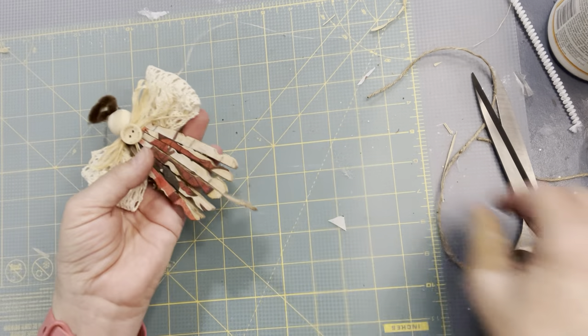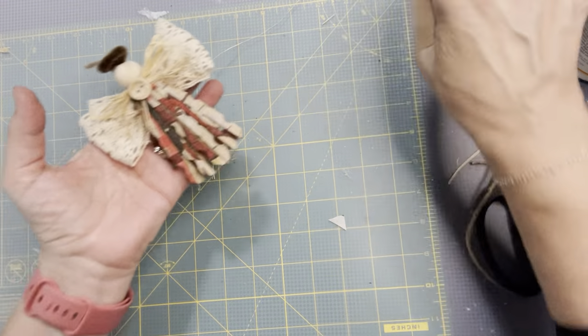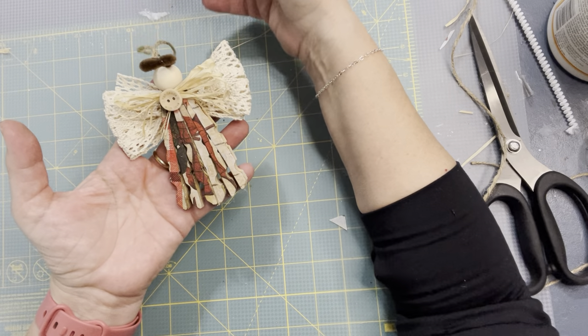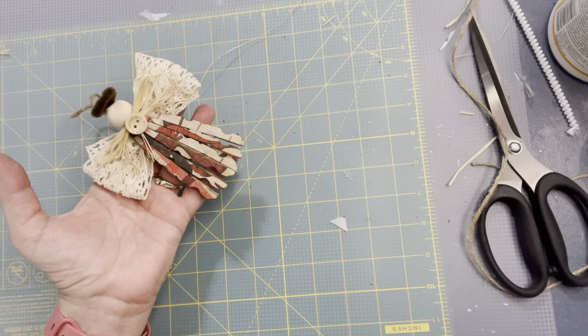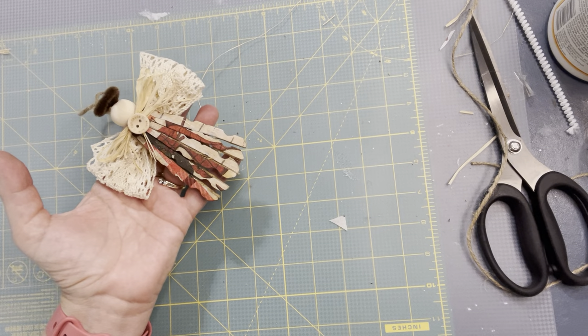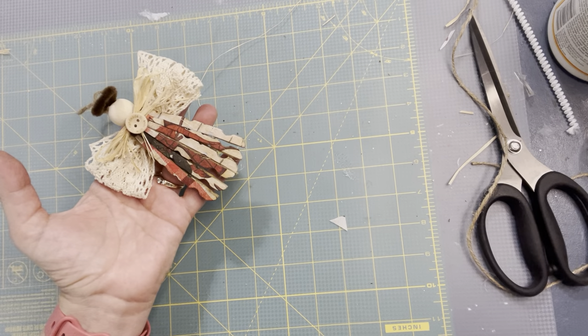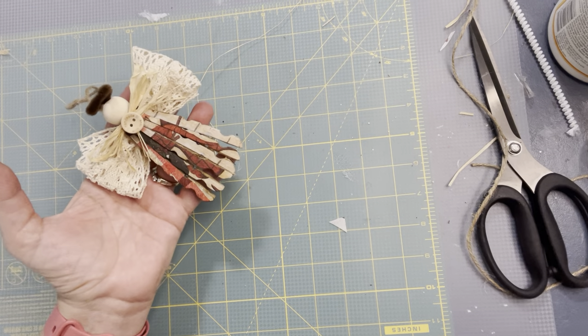And that's our angel ornament — isn't she pretty? Just make them your own. There's so many ways that you can make these ornaments — they're just beautiful. Definitely give it a try. Do it with kids — you let them paint them before they put them together; they don't necessarily have to use napkins. There's just so many things you can use for the wings. Just have fun with it.